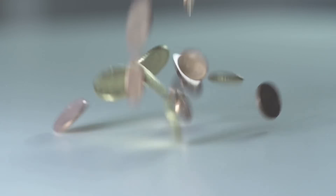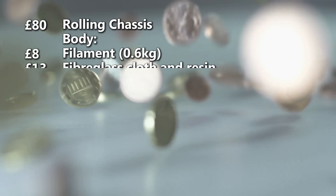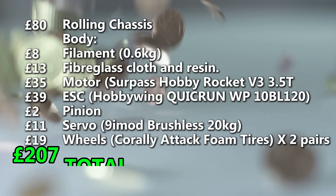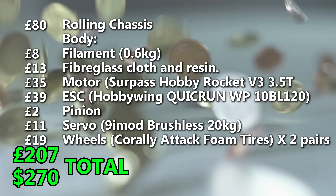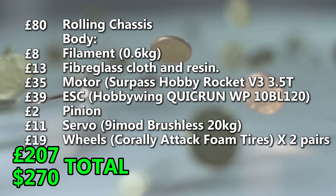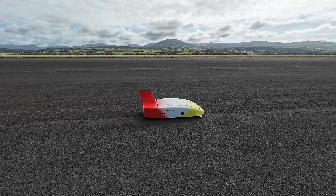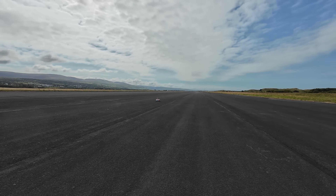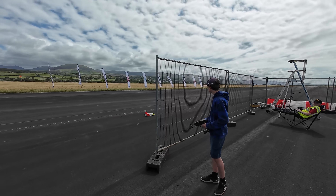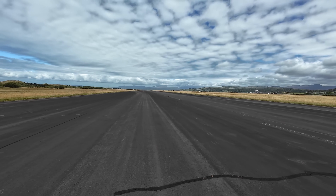We said we're doing this on a budget, so how much have we spent so far? Here it is added up — not including spares, radio gear, or batteries. In fact, we never did get around to buying a 4S battery. The whole car for £207 — not super cheap, but not bad. If it can do 100 miles an hour, it might seem like a real bargain. In episode two we take the Banzai to the Rossa speed trials, and everything that could go wrong probably does. But did Rory get his 100 mile an hour cap? You'll have to watch to find out. Subscribe so you don't miss episode two, and let's see just how fast a budget RC car can go.